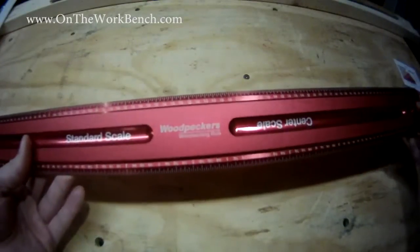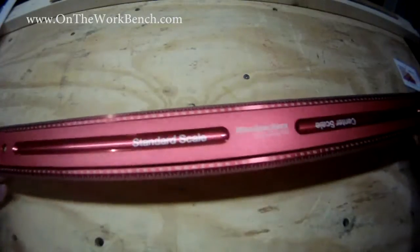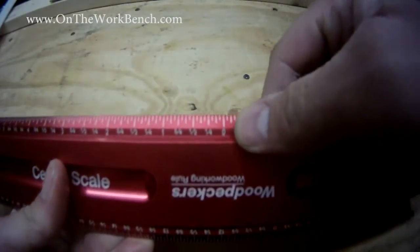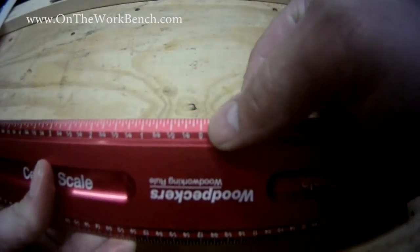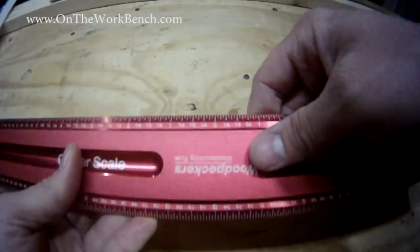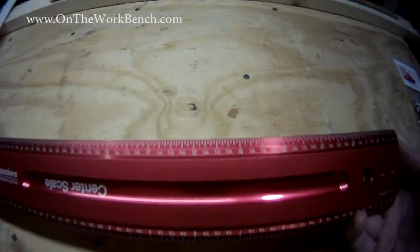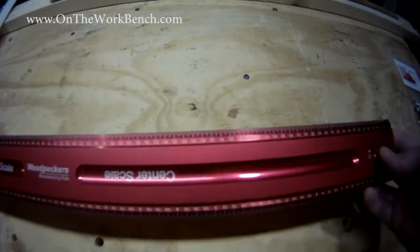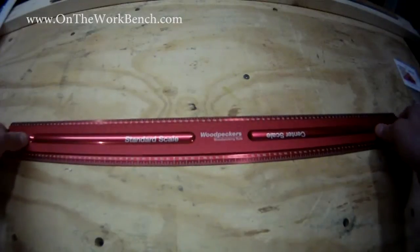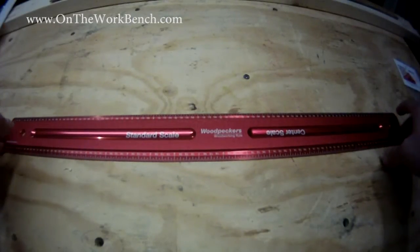A couple of things about this ruler: it is marked in inches — there is no metric on here, which I'm fine with. If we look carefully towards the middle, we can see the scale resets to zero, so if you need to do offsets off of the center, you can go left or right of zero. On the other side, there's a continuous scale that goes all the way up two feet long. I chose the 24-inch version because I thought it'd be a little more controllable — a three-foot one seemed a little large and unwieldy.